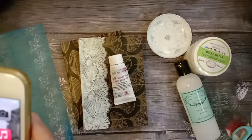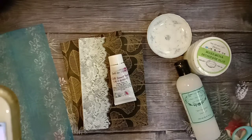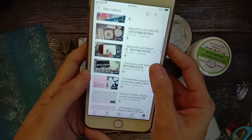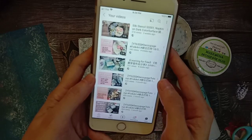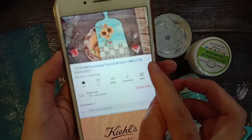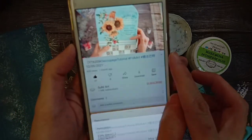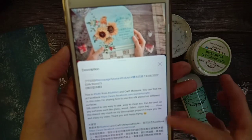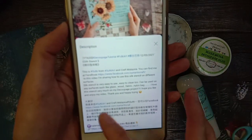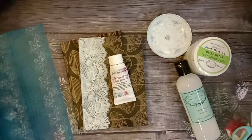A lot of friends don't know how to use the description or how to go into the description section. So here — for example this tutorial — you will see an arrow here. 你会看到这里有一个三角形的键，按进去你就看到全部我写的所需要的材料。You just click in, then you will see all the materials I needed to use for this project — everything very clear. 全部都很清楚，你就进描述栏看一下就好了。